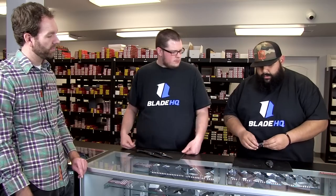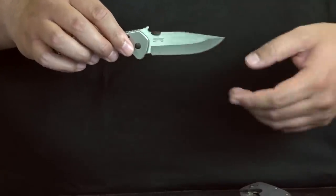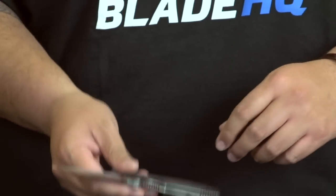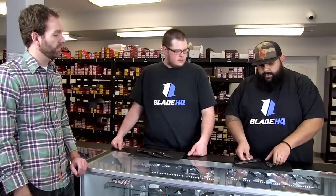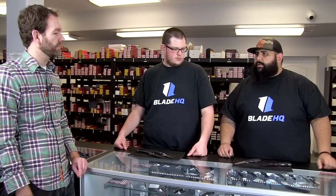These right here are more of a clip point style blade — you can see it comes out, has a flat on the spine, then drops a little bit. Still has the same big belly. Definitely better for piercing action, and still great for skinning if you need it. This right here is your drop point — just a different blade style. Blade styles are pretty unique to each designer and maker, so just a different version of a drop point blade.